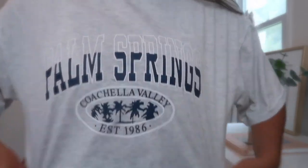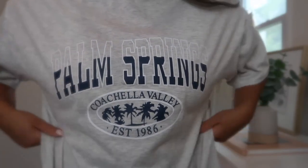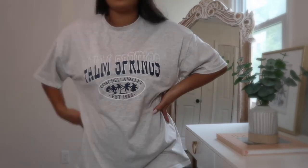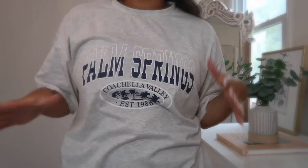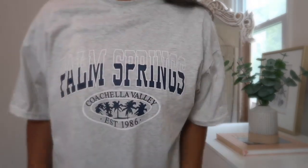First up is this oversized vintage-looking t-shirt in heather gray with 'Palm Springs' on the front in navy blue and white and 'Coachella Valley' underneath. I got my normal size small but the reviews said it runs extremely oversized — it goes down to my upper thigh. I think this cut is perfect and I'm definitely ordering more colors. It was only about $11–$12 and I'm very surprised by the quality — it's really soft and buttery.